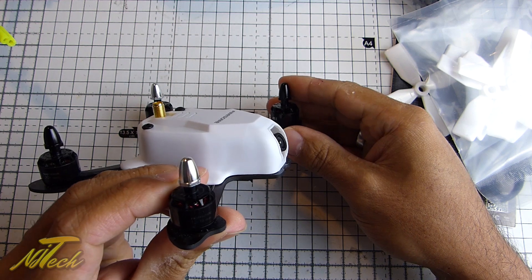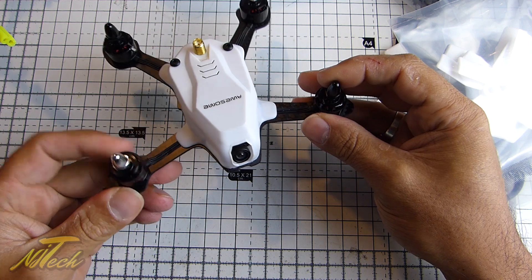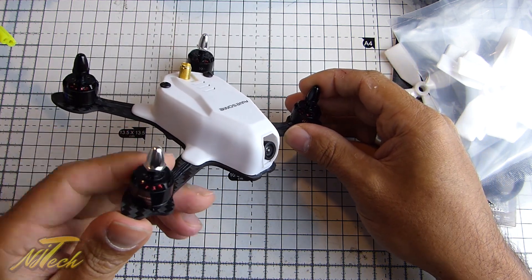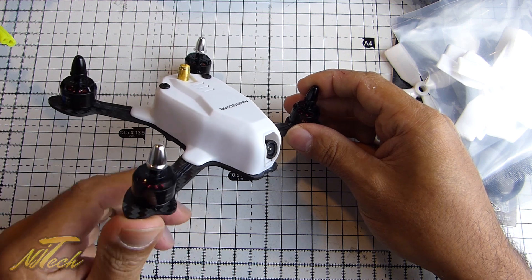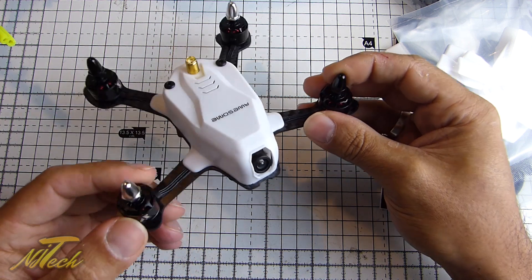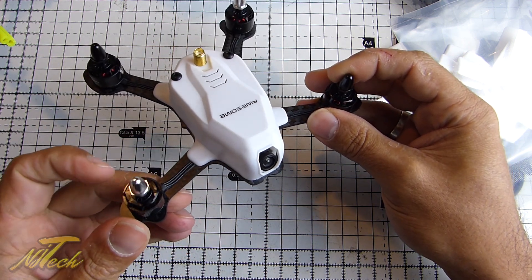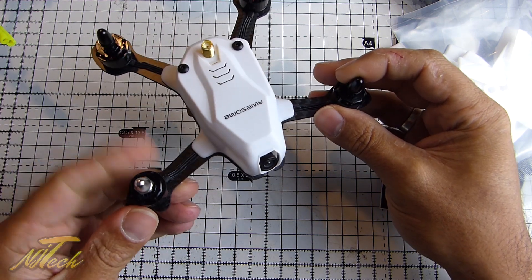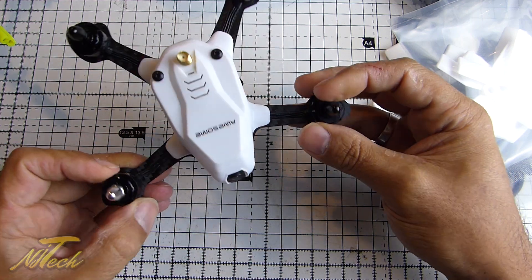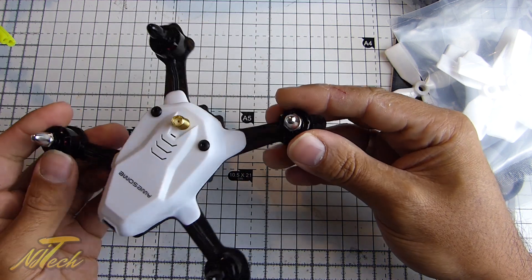These appear to be 1306 3600KV motors. They are 4S capable, and apparently they do have those nice strong Japanese magnets and bearings in them. A lot of motors claim to have that, so only time will tell how well these will do. Generally, the smaller motors are, the more the bearings tend to wear out far quicker — especially at these crazy high RPMs. Let's keep the price point in mind and keep it relevant; I'm sure they'll suffice for now.